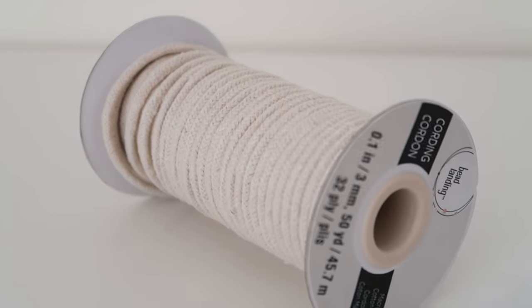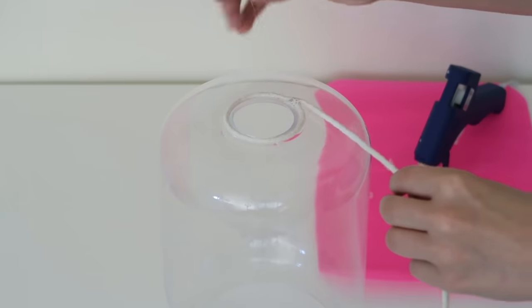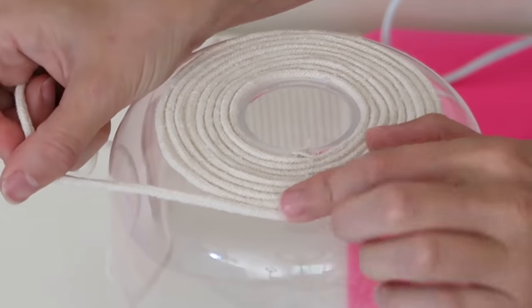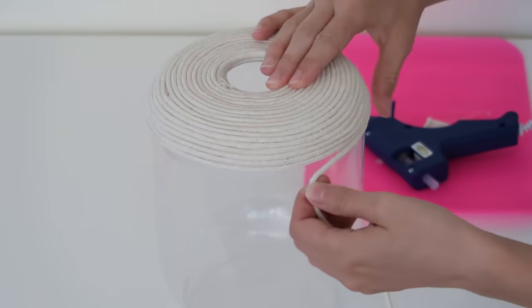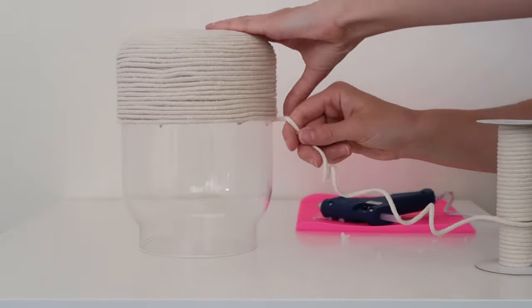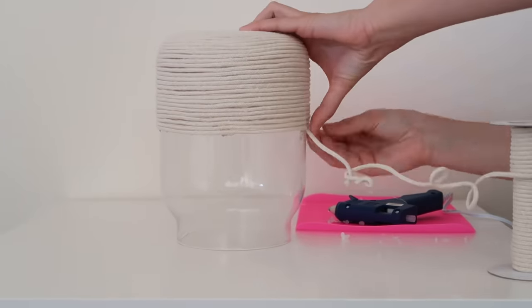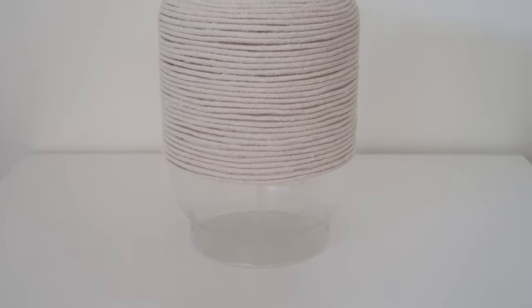I'm going to be using macrame cording — I picked this up at Michaels, and you can also pick it up on Amazon — and attaching it with hot glue. The first thing you have to do is start wrapping your macrame cord around the glass fixture. I recommend starting at the top just in case anything gets messed up. I'm just applying my hot glue as I twirl the glass around and cover the entire thing. I ended up using all of the macrame cord and getting about three quarters of the way down and ending it right there. Depending on the look you want, you can bring the macrame all the way down or stop at three quarters like this. I like that this still allows some light to come through the bottom, but the macrame covers the look of the light bulb.